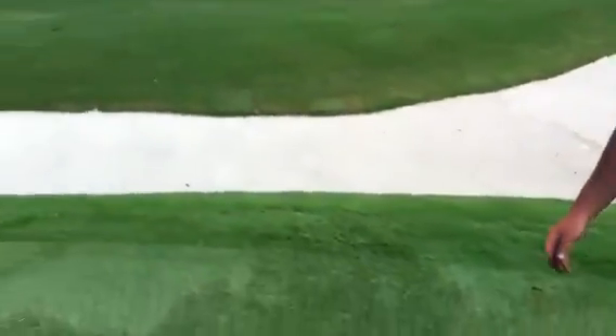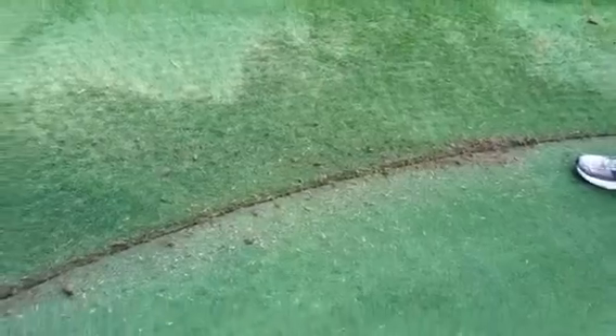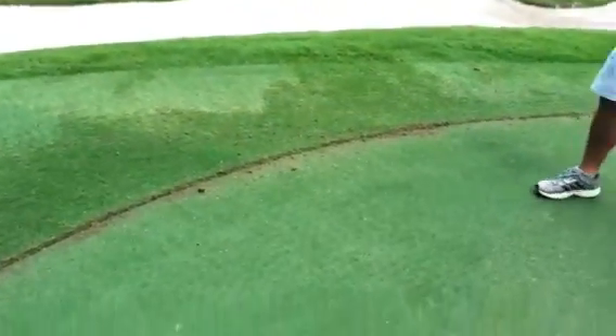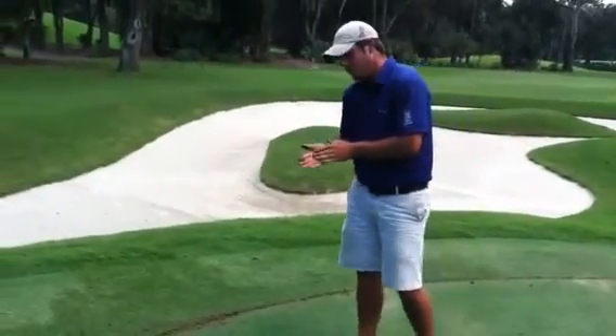Right here on the edge of the greens, we've been edging greens. We had a machine going last week and it wasn't quite getting the depth that we wanted, so we came back just with a stick edger. Had a man with a steady hand come by and it looks pretty good.